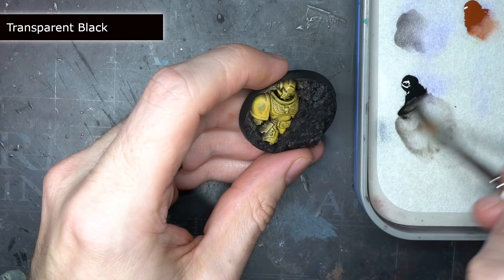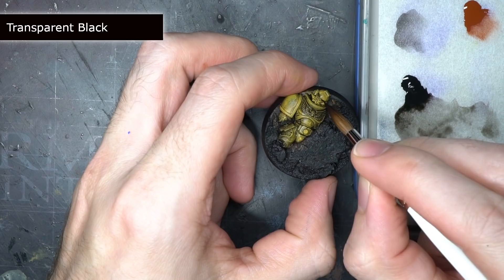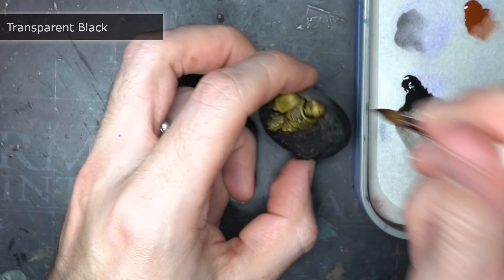This thinned wash was then applied over the whole armour, where it flowed into all of those recesses and darkened them down. I also used some undiluted transparent black to block out some of the details such as the chest aquila, pipes and other non-armour items. This wash was pretty strong and quite similar to contrast paints when undiluted, so it covers these areas really nicely.